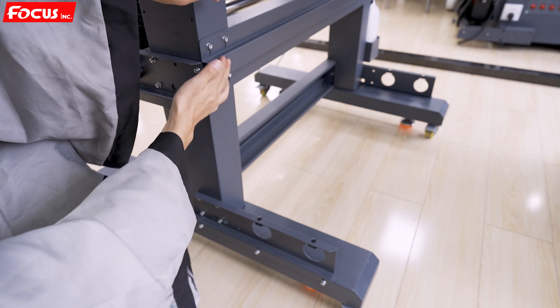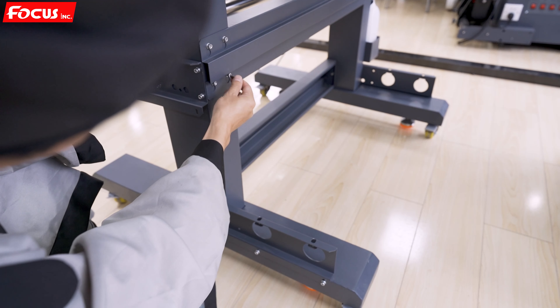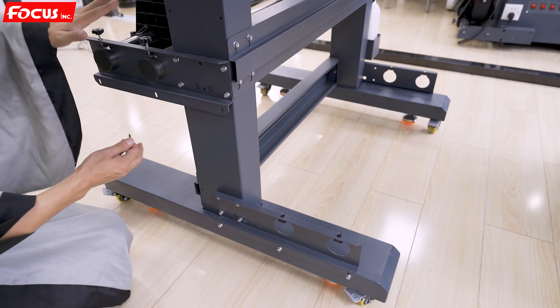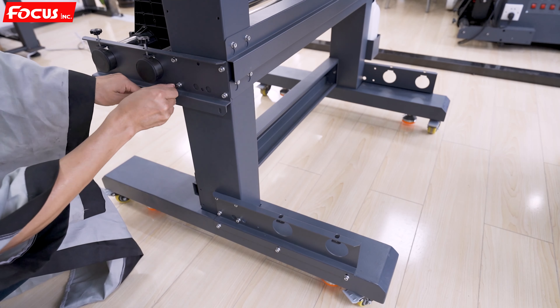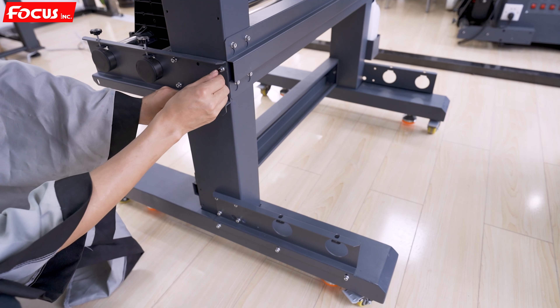We find another key from the package and fasten it, and also install the paper release device holder on the left. We fasten the package and fasten all the screws.